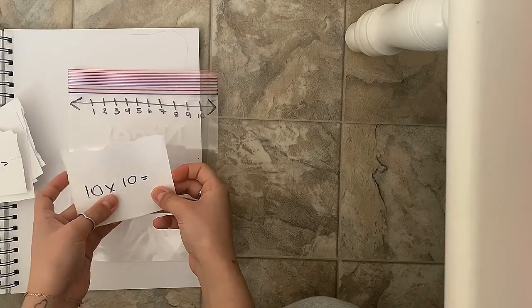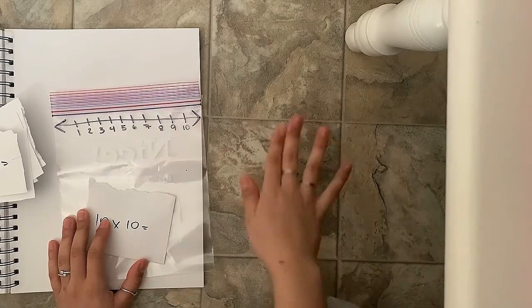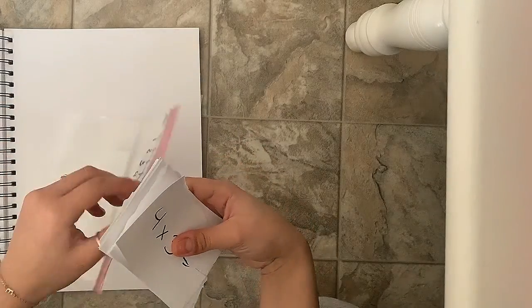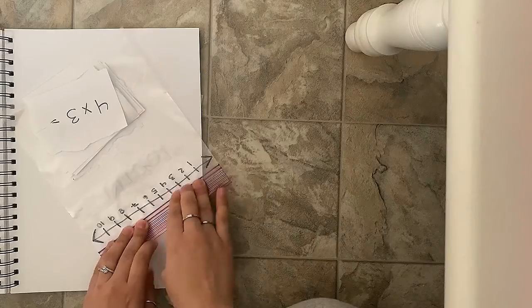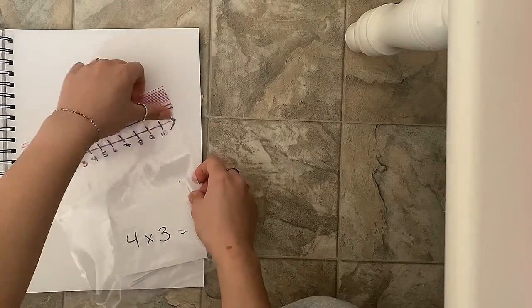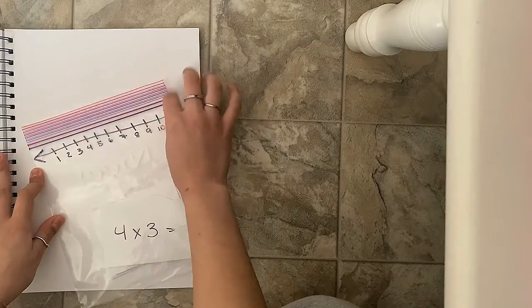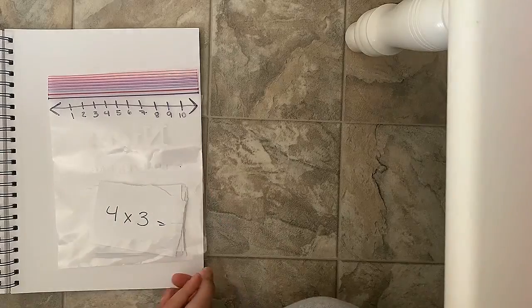If your timeline doesn't go high enough — like 10 times 10 would be more than 10 — you can just grab another ziplock and add more numbers, and that's totally fine. Once you're done with your equations, put them inside the ziplock like this. Then say '4 times 3' and slide the ziplock slider to the answer. If yours doesn't have the slider, just point to the number you think is the answer. It's a quick, easy, and simple way to do your math equations.